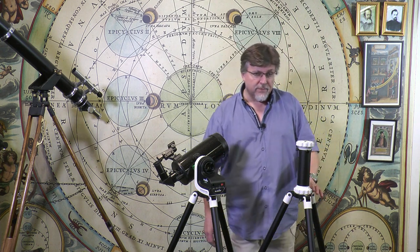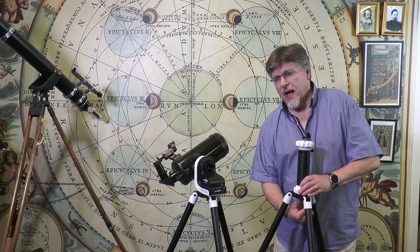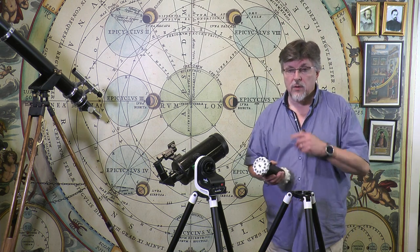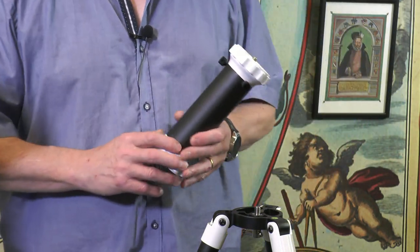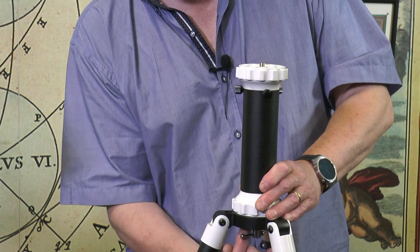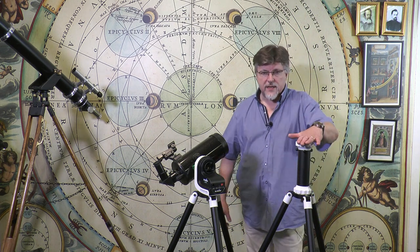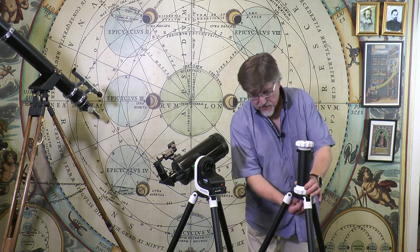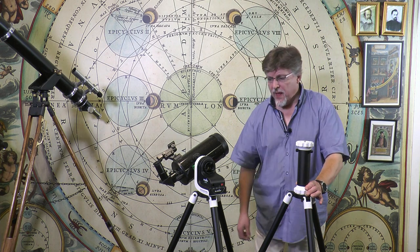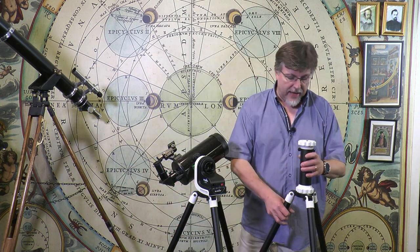The tripod is the same one we've seen on the Pronto and also the AZ-5, so I'm not going to go into too much detail. Important details: the height of the tripod up to the head is 114 centimeters (about 45 inches), and right to the top is 135 centimeters (about 53 inches). The weight of the tripod is about four kilos, and the head weighs in at about 1.3 kilos — so certainly not going to strain you carrying this gear around.